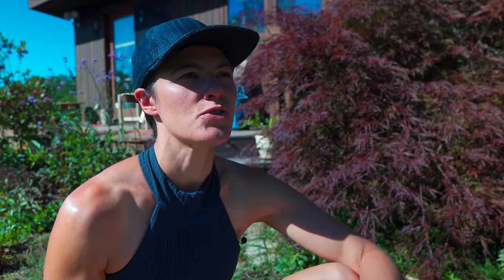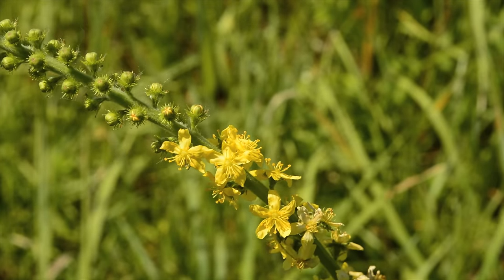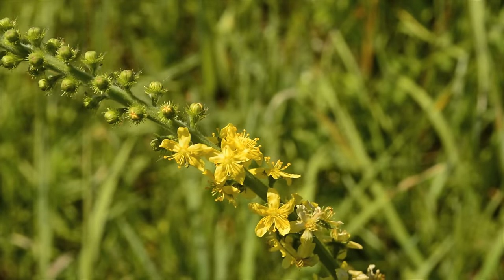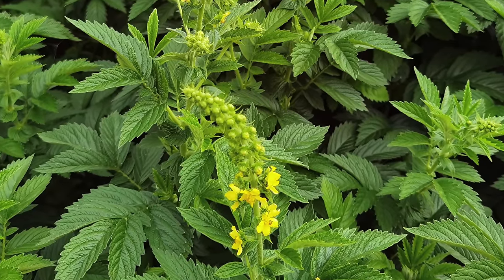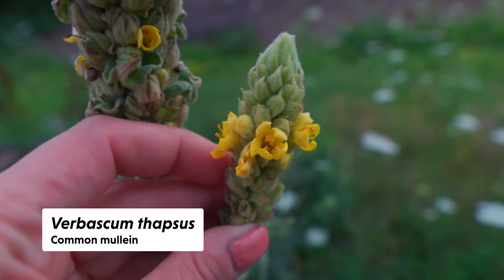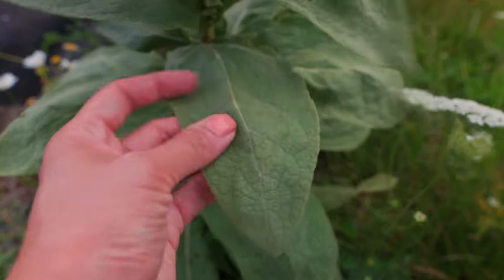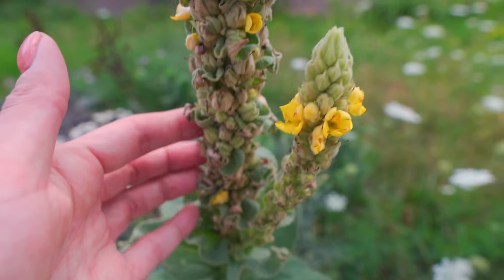To identify Agrimonia eupatoria: it has a tall leafless flower spike with five-petaled yellow flowers, covered with tiny hairs, and leaves with sawtooth edging in a deeper green. It somewhat resembles mullein with its tall flower spike, but doesn't grow as high, and common mullein has fuzzy bluish-green leaves that are very hairy. Agrimonia has a more distinct appearance with those toothed, hairy leaves.